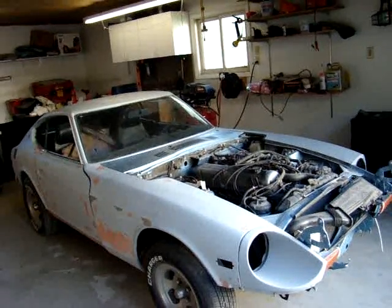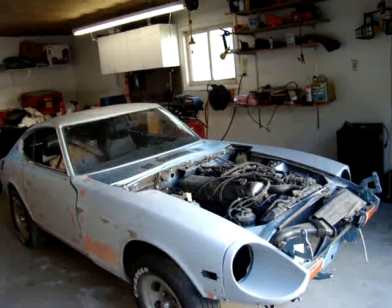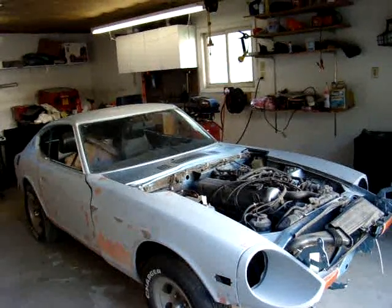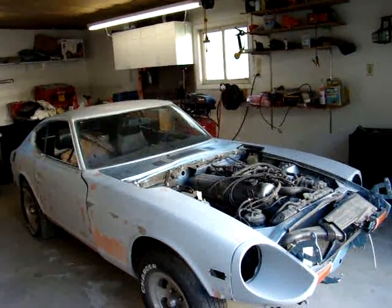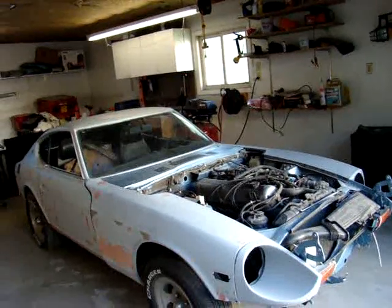That way I should be able to get all the exterior bodywork done, and if it gets too cold this winter or if I run out of time, I should be pretty much ready to shoot the paint on the exterior come spring.